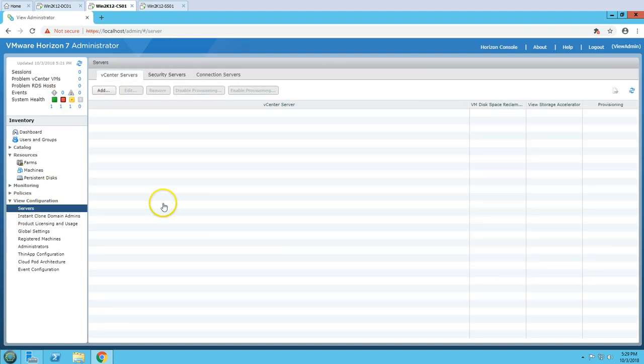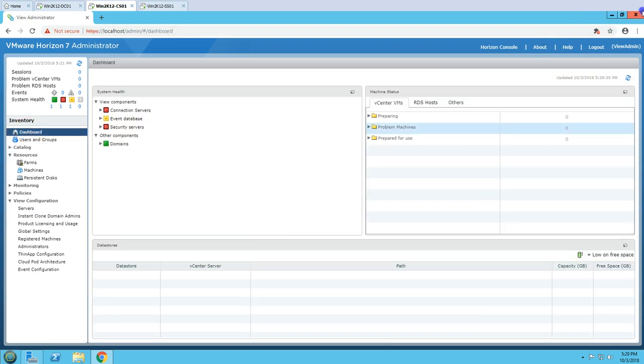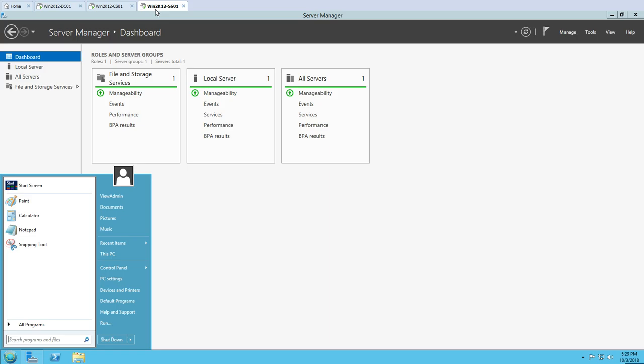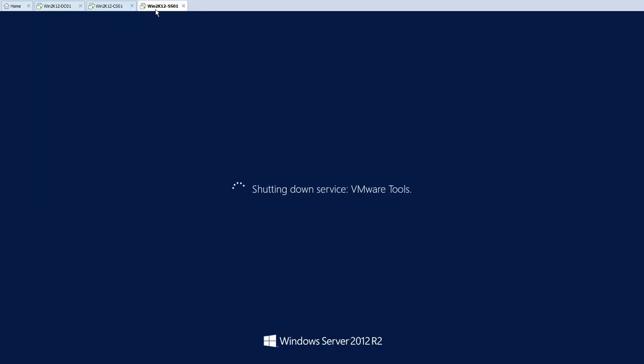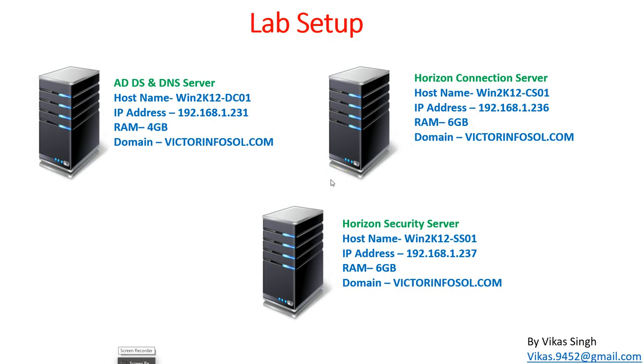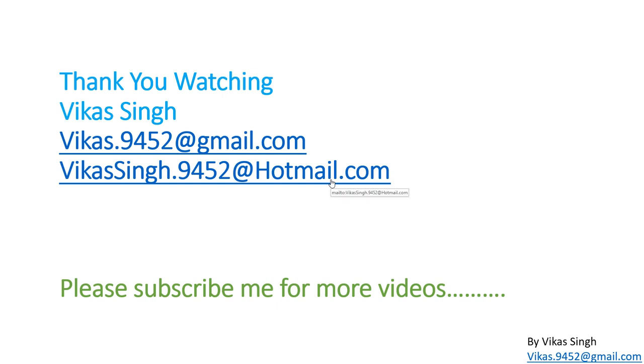In the next video we are going to install Composer and View Composer Server, and add a vCenter Server to this Horizon View environment. Before proceeding further, I would recommend shutting down the servers and taking a snapshot, so that if anything goes wrong you can revert to that working condition. This is all about installing VMware Horizon View Security Server step by step. Thank you for watching — please subscribe for more videos, and if you have any questions you can post them to the email ID provided.